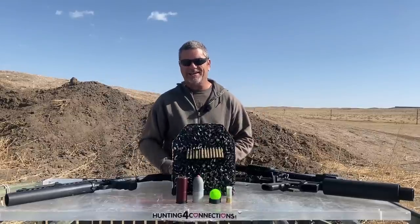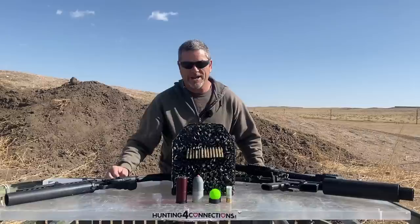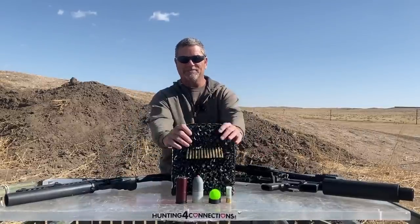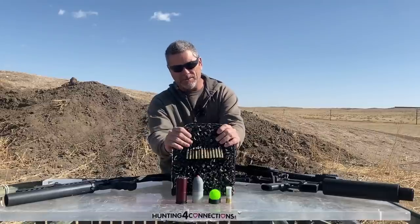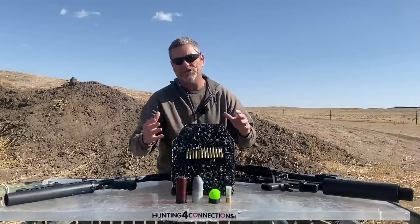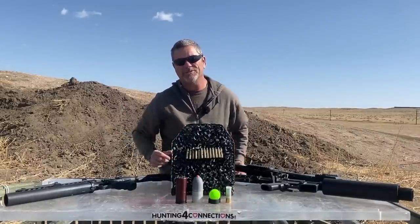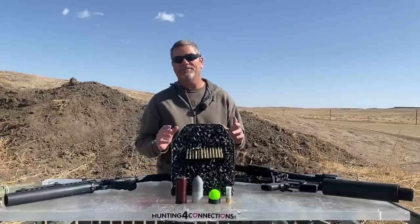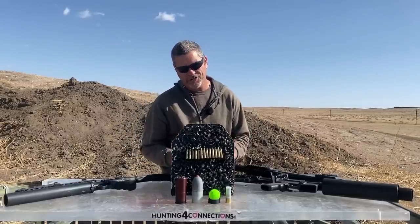Hey everybody, welcome back to Going Ballistic. It is windy out on the front range, but the show must go on. Here's what we got for you guys today. We got some more of our tombstone body armor. We call it tombstone body armor because it looks like one — and if you use our body armor, you will have a tombstone above your head. But anyways, we got some cool rounds. We're going to have fun today on the Research and Destruction channel.